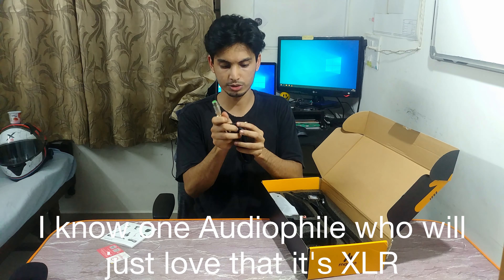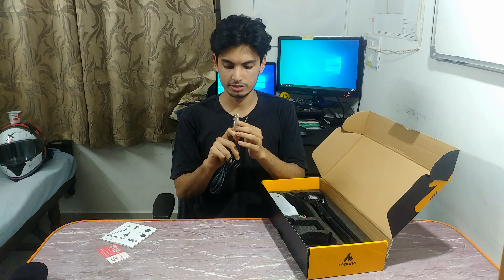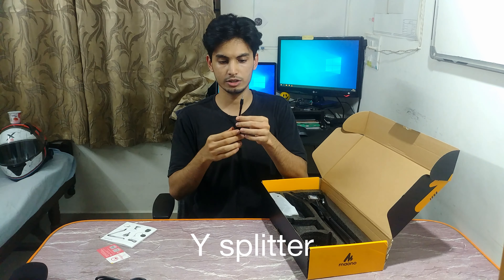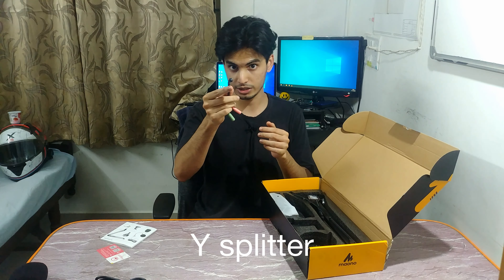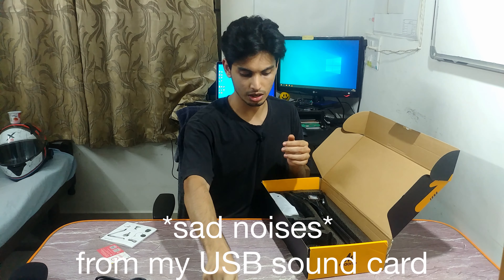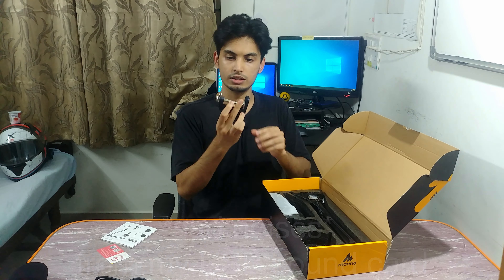Here's the XLR to 3.5 millimeter cable — this is something I'm going to enjoy a lot. And this is the Y splitter for the combo jacks on my laptop and on my smartphone. I'm going to use this a lot more than the adapter I'm currently using.